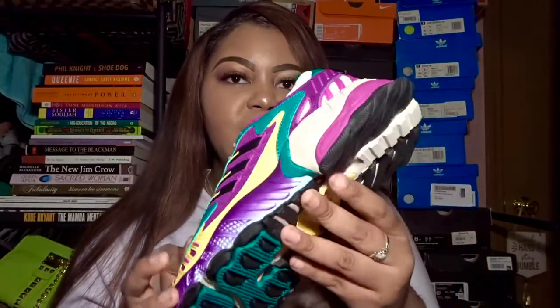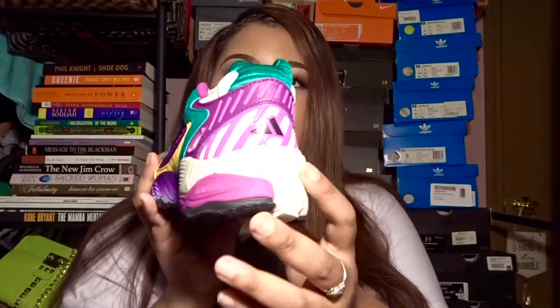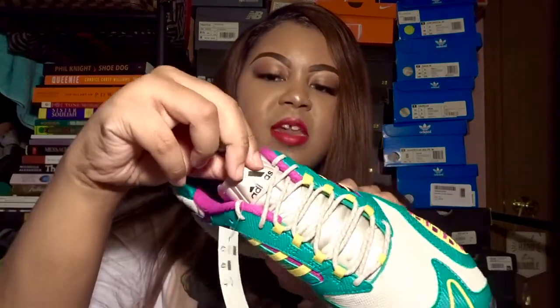It gives me kind of a hiker type of vibe — like I feel you could go hiking or camping. The shoe gives a rugged look overall. Also, at the heel of the shoe it has this tab that sticks out from it.